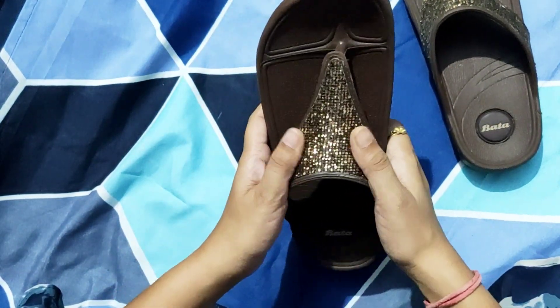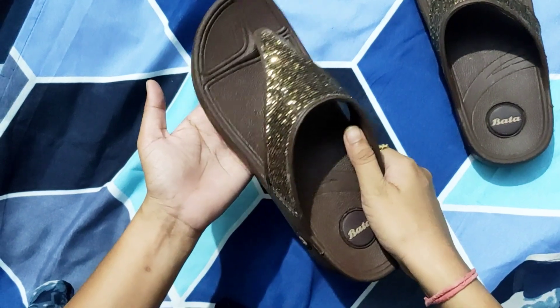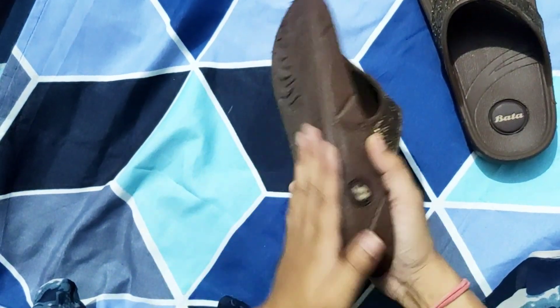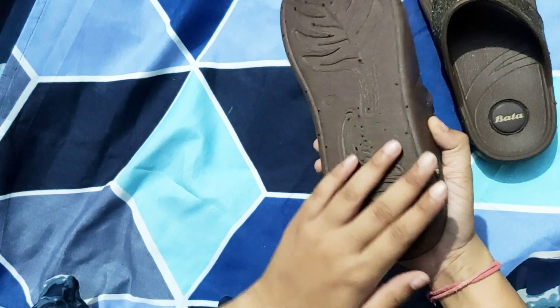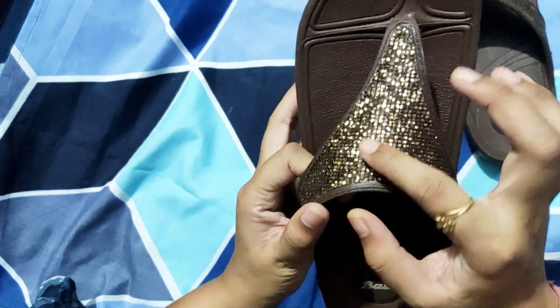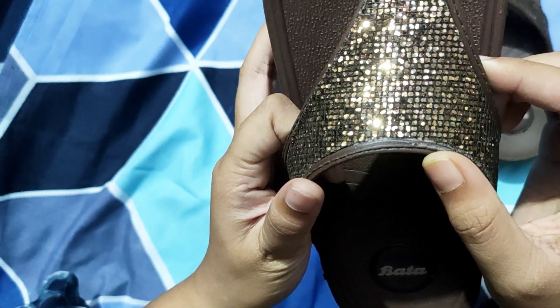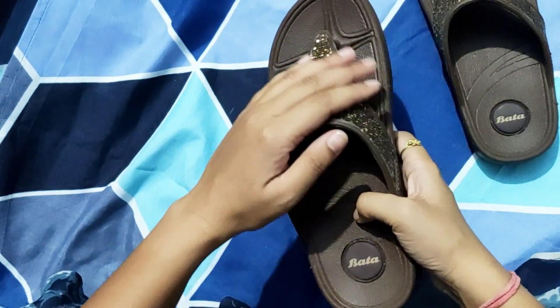If you want to talk about colors, you will get all the colors — white, brown, maroon, and gray. I think gray is the best color because you can match it with each outfit. Now you can see that this is a fancy type of work. It is actually a sequin type of work, which is very good.